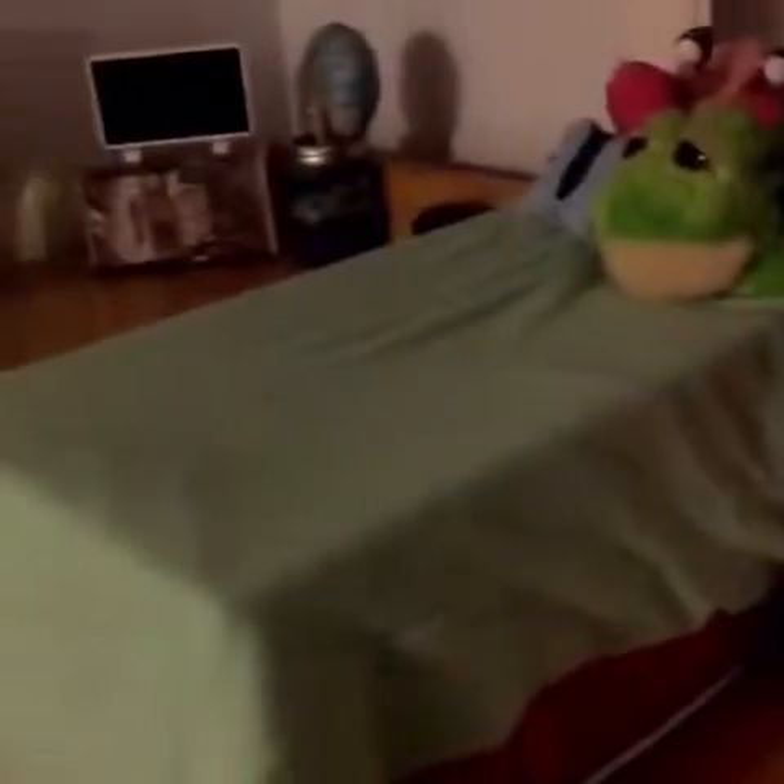Hello everyone! I thought I'd do a video just reviewing Felicity's room, even though I haven't got her yet — she's gonna be coming anytime soon.